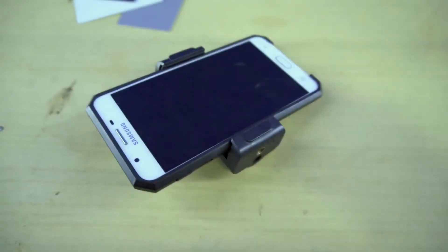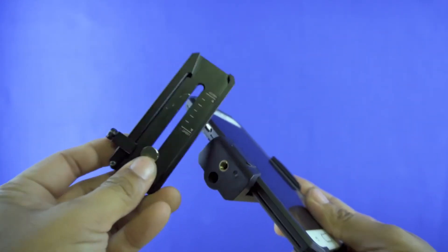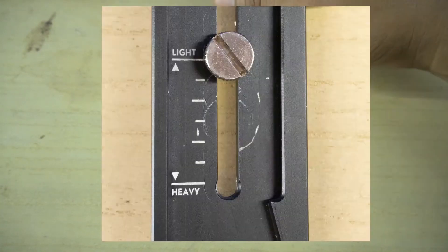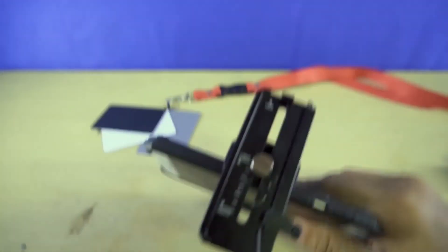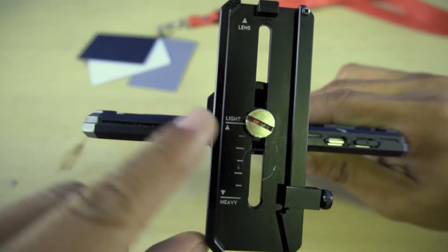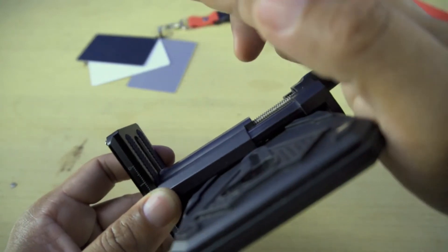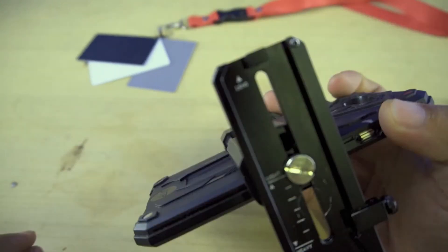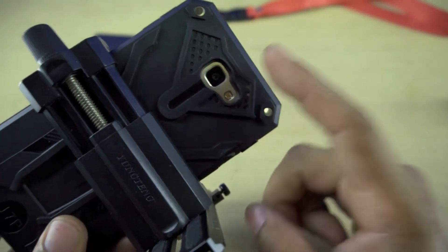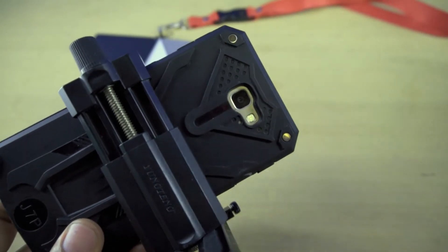With the phone encased and fixed to the phone holder, the next thing to do is attach the phone holder to the gimbal's quick release plate. If you turn over the quick release plate, you will find underneath the markings for light or heavy payload mounting. Since we are mounting a very lightweight cell phone, we will screw the phone holder right at the mark that says light. Make sure the back of the holder faces the same direction indicated by the marking that says lens, so that you will be using the rear camera of your phone — unless you prefer the front-facing camera, which I think is not advisable when using a gimbal.